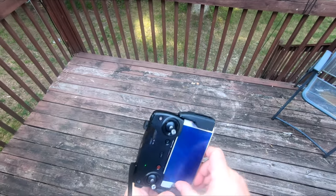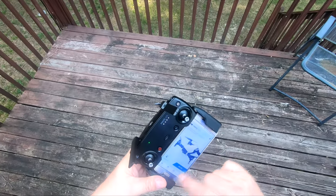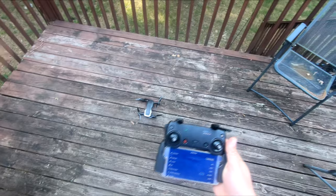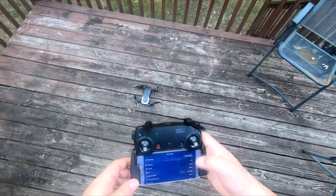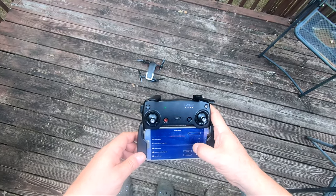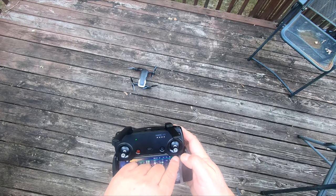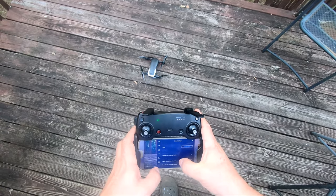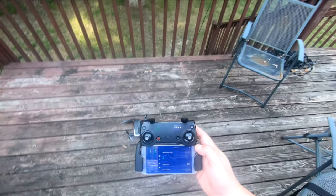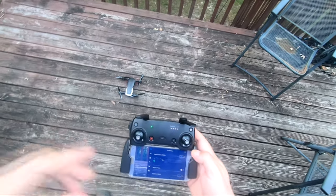I'm going to turn the brightness up on this thing — crank it up all the way. I want to make sure I've got the latest firmware and my memory chip is in there. I also need to confirm that my unit's return-to-home is set up — so if it loses signal, it returns to home at the return-to-home altitude I've set: 75 meters.